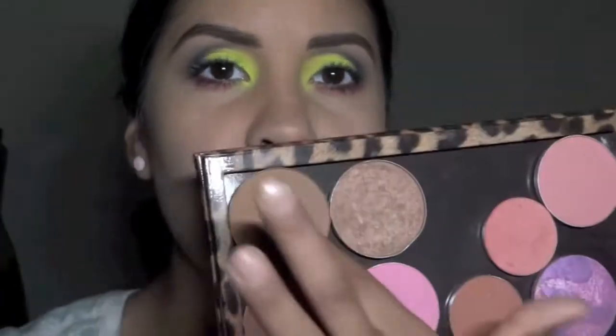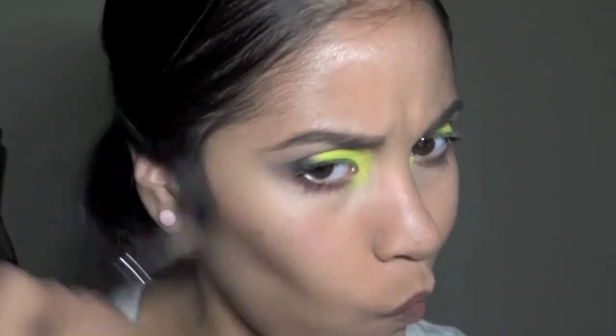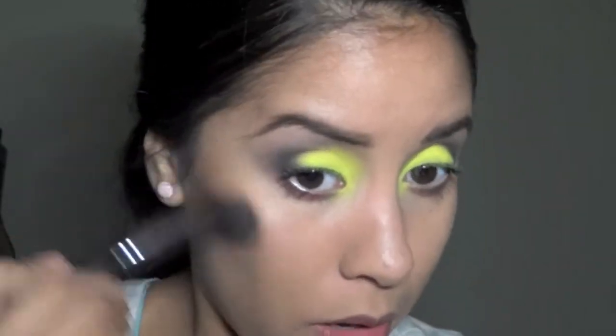I'm using Shadester by MAC — it's a pro sculpting powder. I'm using my fiber brush, the one I told you guys about on Instagram. Hopefully you got it because it was on sale for super cheap, and it's the same thing as the Sigma and MAC one.